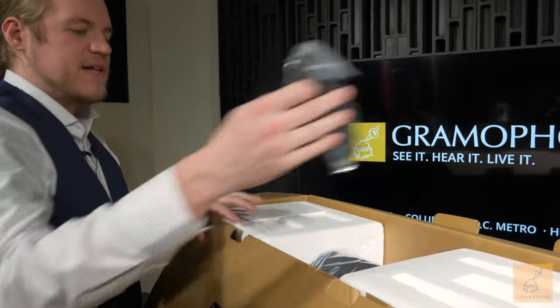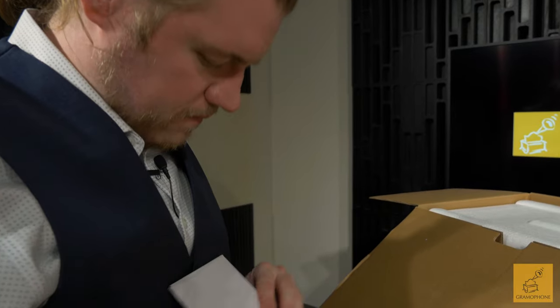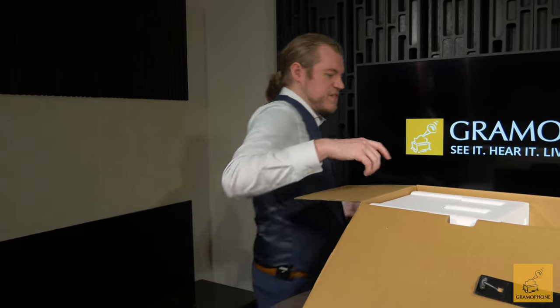All right, so when we get into the top, first thing I find: good old trusty power cable. We've got some literature here — a quick start guide and safety and warning info. And that does it, let's get this thing out.